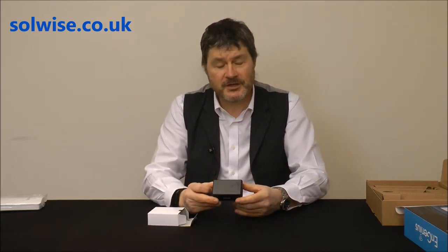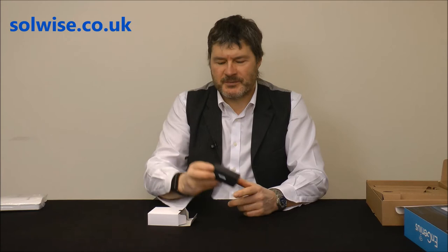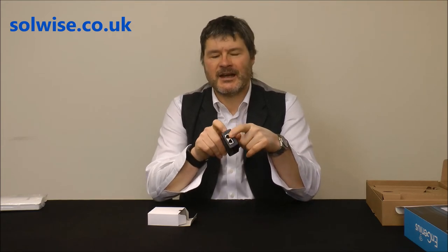We've got a PoE injector. The device uses a proprietary 24-volt PoE, so it has to be 24-volt PoE. Don't use a 48-volt PoE or you'll blow it up. You must use this proper 24-volt PoE that it comes with. It has a LAN in and a LAN plus PoE power out which goes to the unit.